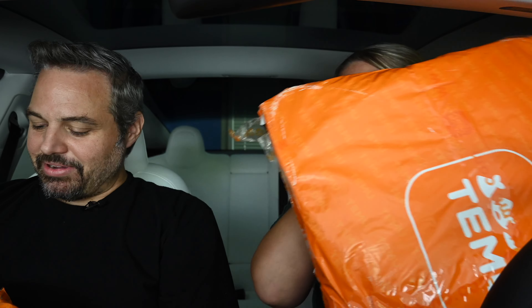We got some Temu packages. Yeah, we decided to try and see what this Temu thing's all about, and we looked up specifically Tesla products for this vehicle. So we'll see if this is worth it or not. We're just going to try it out. Why not? I have a feeling some of this stuff's going to be kind of crappy. Stuff's cheap.